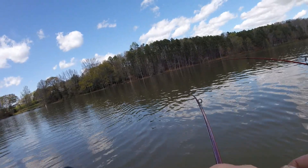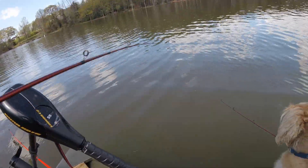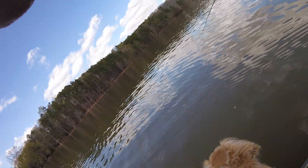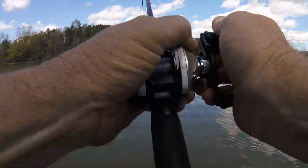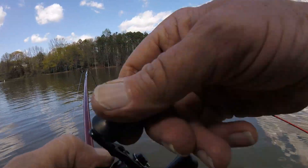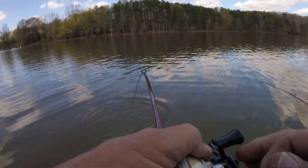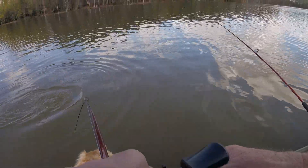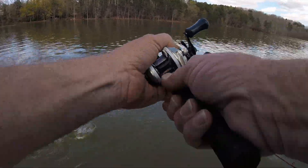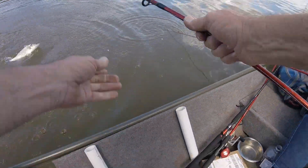Oh yeah. That's going to be about a two pounder. Come on up here buddy. Oh, papa time. Oh it is a papa. You got that one reeled in yet? Stop reeling. That's a big old striper. Oh my goodness, Dan.